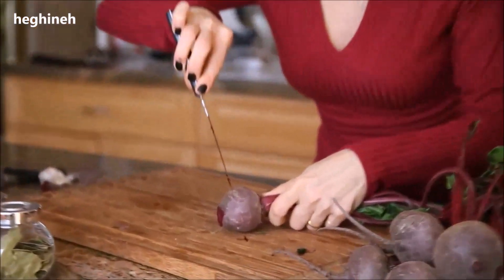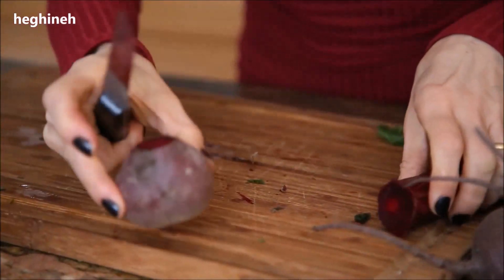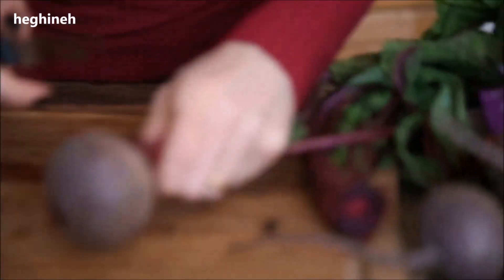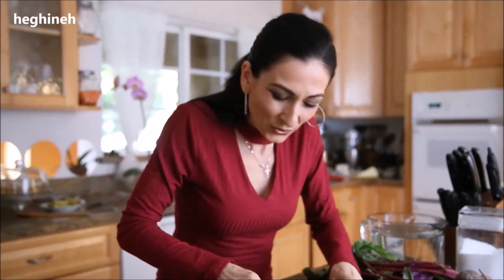Simply cut the roots off the beetroot. We'll cook the beet until it's tender — you stick a knife or fork into the vegetable, and if it goes in smoothly it means it's cooked. Depending on the size and freshness, it may take 40 minutes to an hour or so.